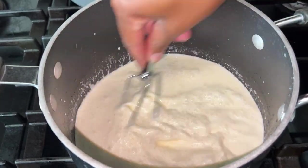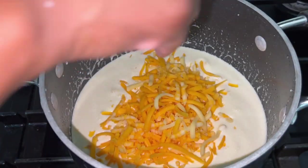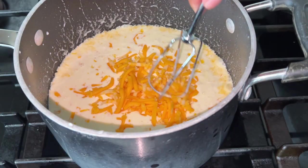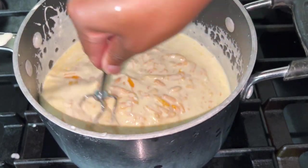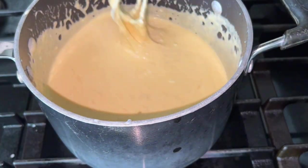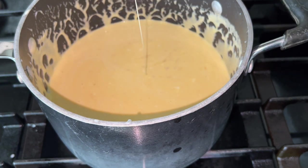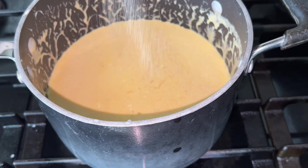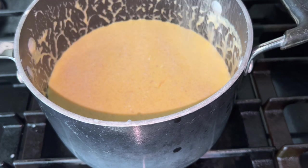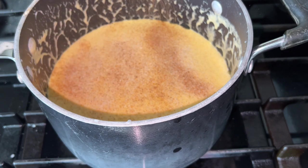Then we are going to start adding in our cheeses. As you add them in, go ahead and get them all stirred up because you don't want one big clump of cheese. I like mine with a little slip, so I like mine at this consistency where it's a little bit runny.